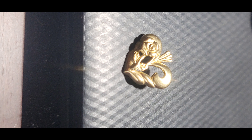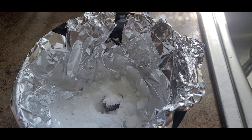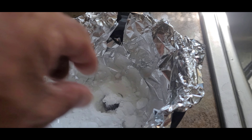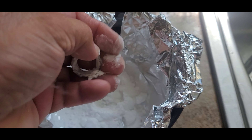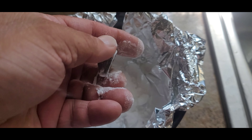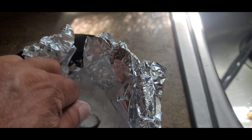I mean, looking at it you would think it was junk, but on the inside — I don't know if you guys can see it or not — on the inside it's stamped 925. So I'm going to clean this thing up and see what it looks like, and I'll get back with you and show you when it's all cleaned up. Thanks for watching.